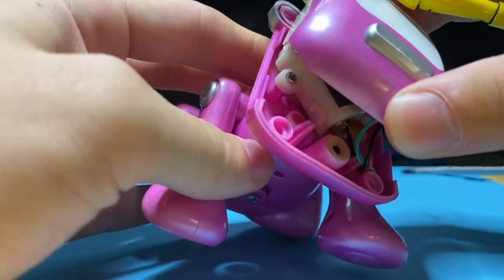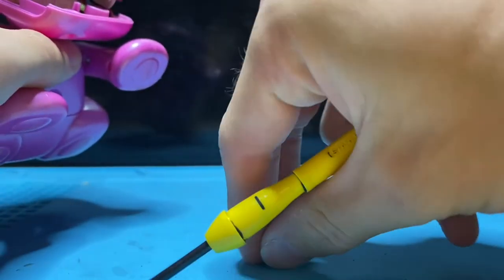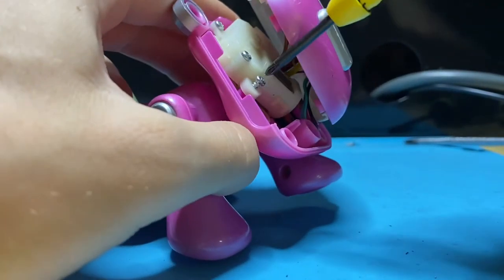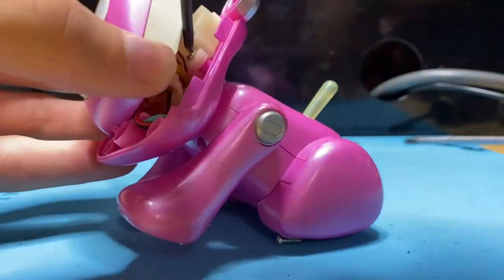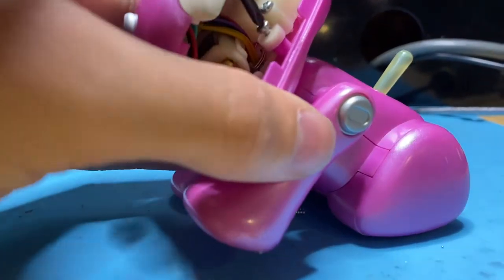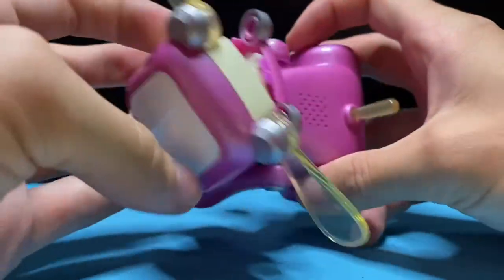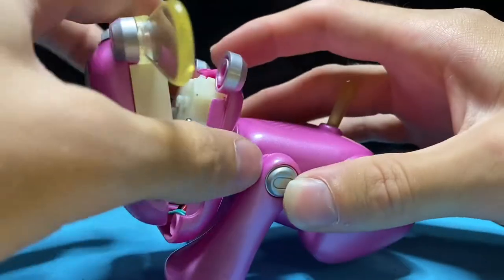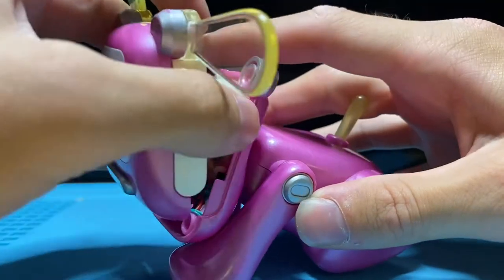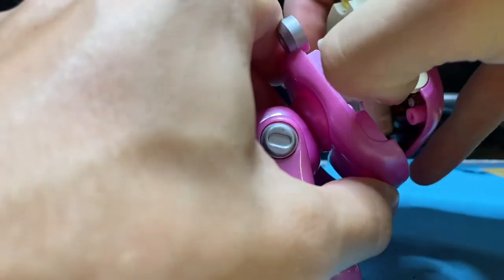Also, when you take it apart, the reset button will probably fall out. So just keep that over here and remember to put it back in when we're done. Make sure to get all the screws out back here, and then the gearbox assembly should pop out.